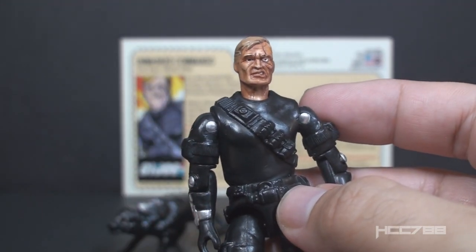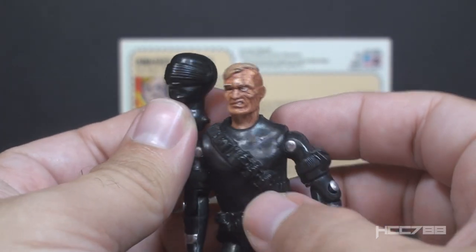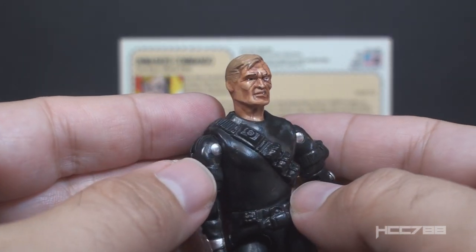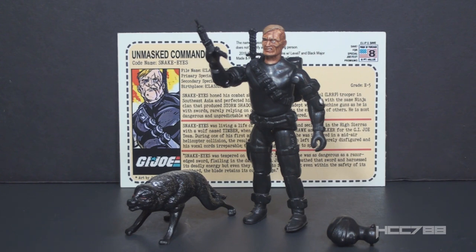If you really just wanted a custom figure of Snake Eyes version 2, you can pop the second head on and that's exactly what you would have. But I don't think I would do that — I'm too much in love with this new head sculpt. It looks like they're using a Black Major figure to customize. I have dealt with Black Major figures before and some of them can be kind of loose. But this one doesn't seem to have that problem — the accessories fit fine and the joints are not too loose. Credit may be due to the customizer for that.